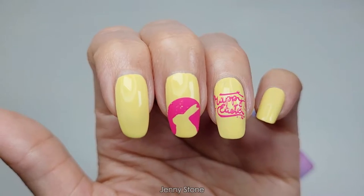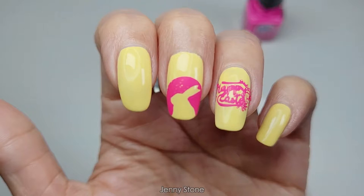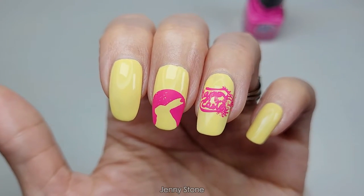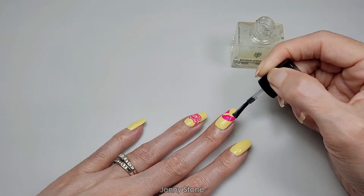It looks cute like that, but I think I want to do a double stamping to make sure that it really pops, so I'll try it one more time. I don't know if that actually made it look worse, but I'm just going to go with it.